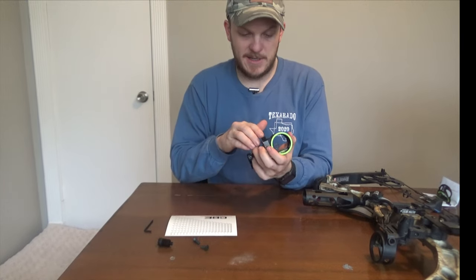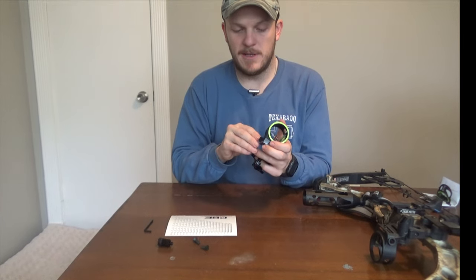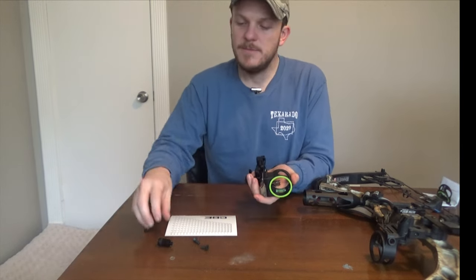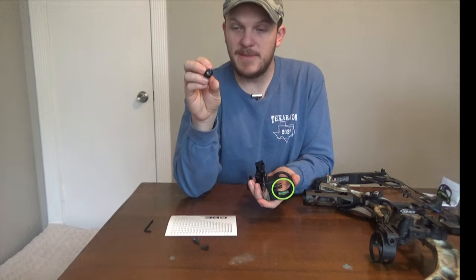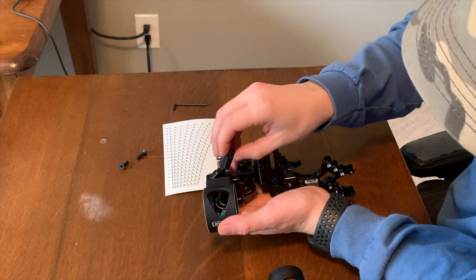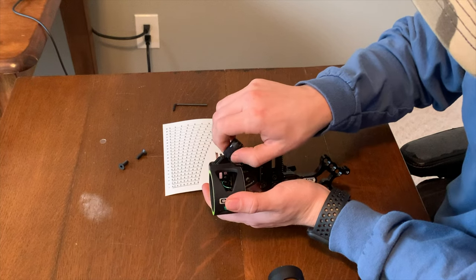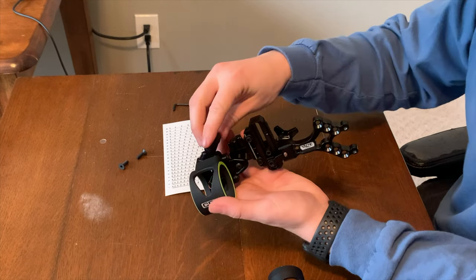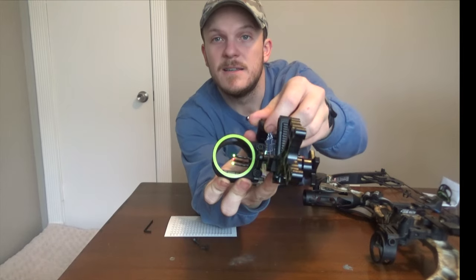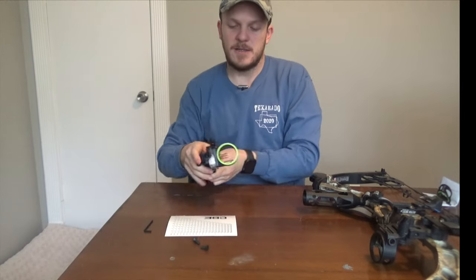That's going to screw in to this piece here. I'm going to pull out the fiber a little bit so that I can fit the fibers in this little hole here. I'm going to mount it like that and then screw that in — just hand tighten it. It does light it up pretty good, so I think that'll actually help a lot in hog hunting.